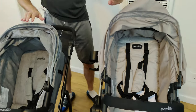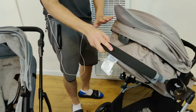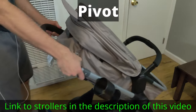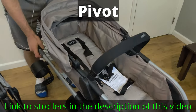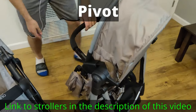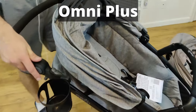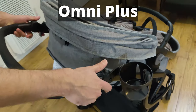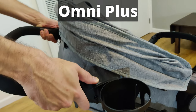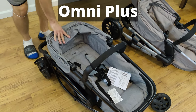Now that both bassinets are tilted forward, for the Pivot there are two levers on both sides which you pull, and then you can push down to fold it. For the Omni Plus there are four levers — two on the bottom and two on the top. You push down the two on the top first, then the two on the bottom, and fold it flat down.